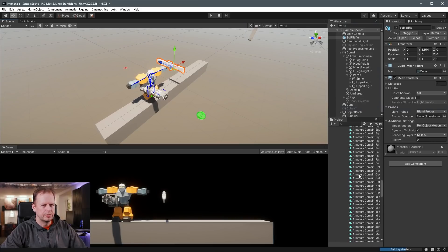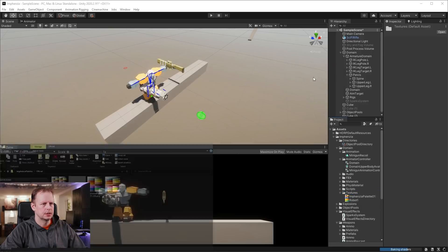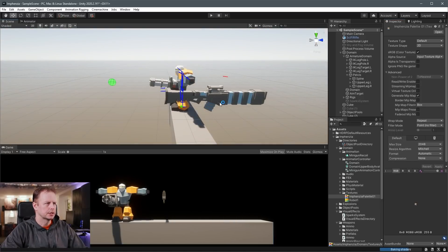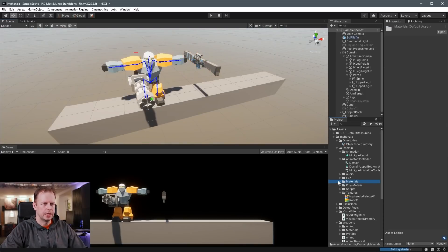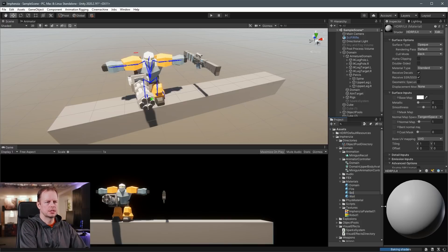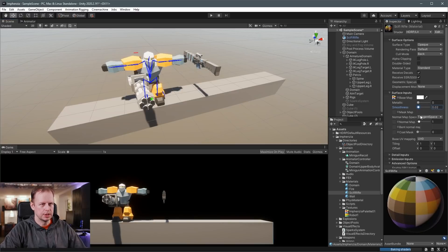I need to bring my texture into the scene as well — check the description for the download of this little palette file. You can drag this into the texture, but we need to do a few things: change it from bilinear to point, and from compression to none, otherwise it'll stay blurry. Now it's crisp and clear. This already got the correct material auto-imported, but usually I want to create my own materials. So I'll right-click, create material, call it sci-fi rifle, select it, drag this palette into the base map, then drag this material onto the sci-fi rifle — so I can control the smoothness and change the shine instead of using the automatically imported one.